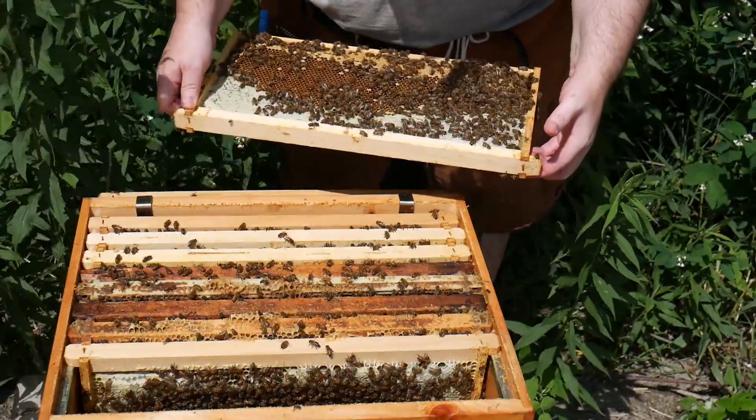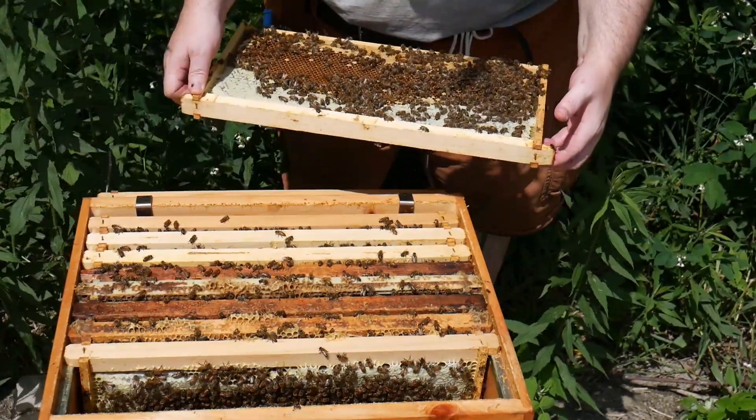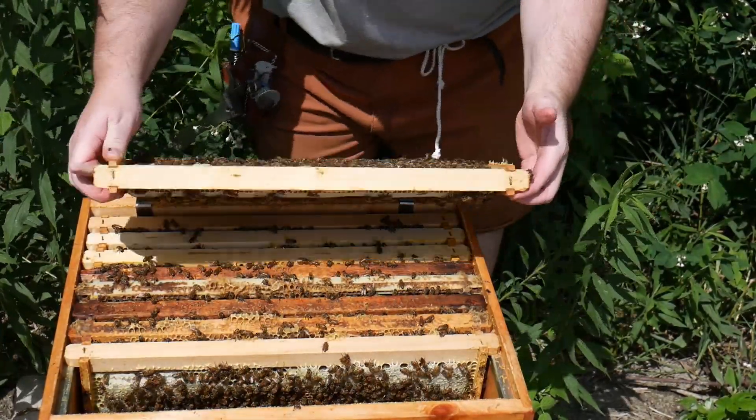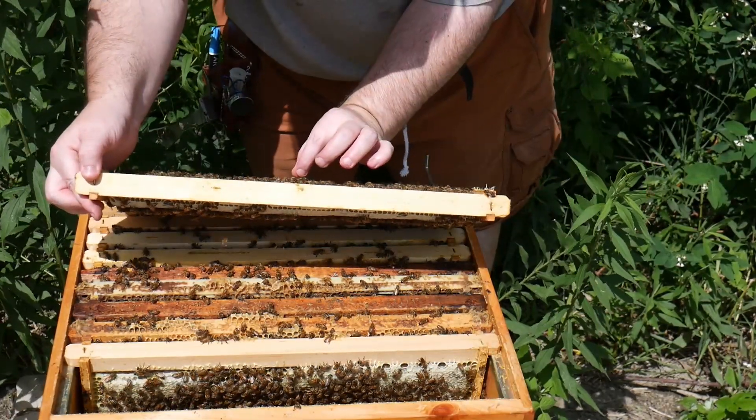Full of eggs. Now, the thing about drones is since I see one right here — they do not sting.